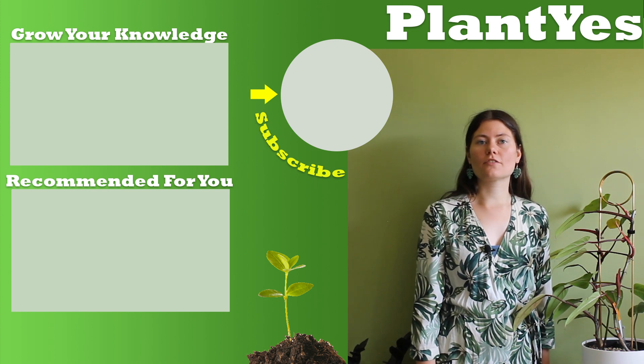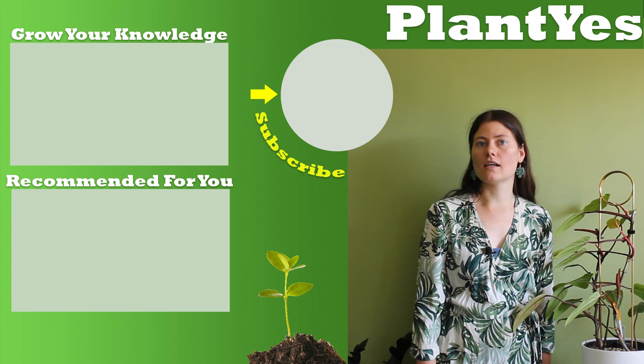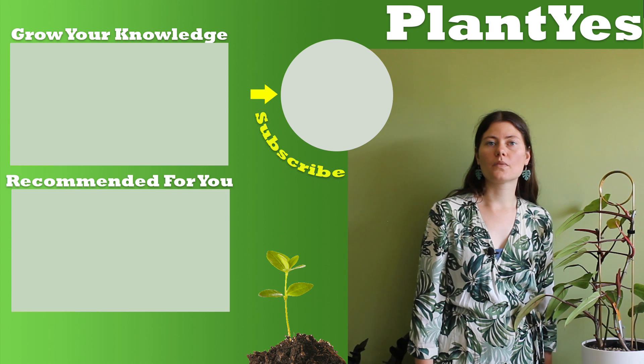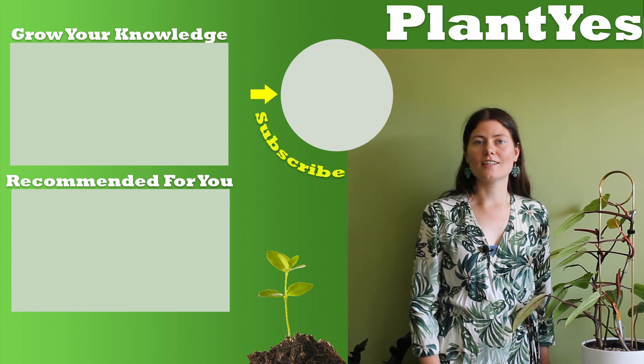Thank you for watching this video on the propagation of the Philodendron Painted Lady. If you've enjoyed it, make sure to subscribe to my channel and give a thumbs up to this video. Have a look around and start to grow your knowledge. Bye!